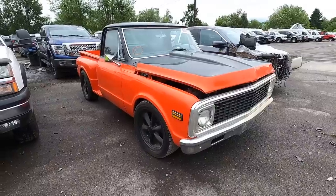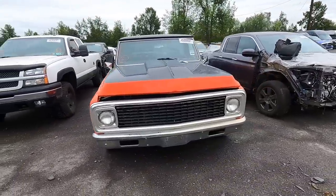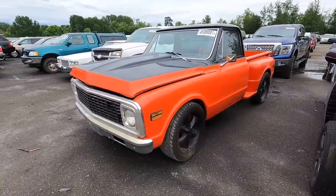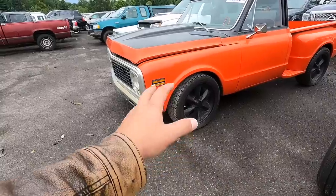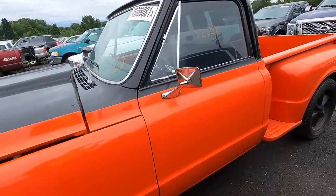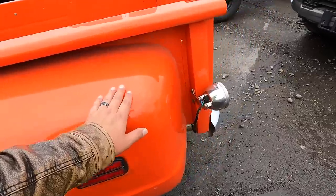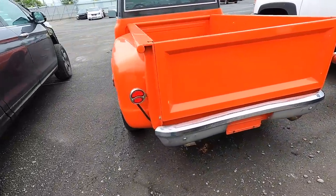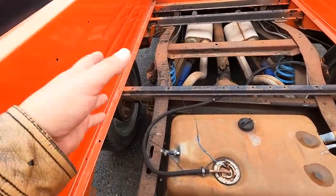Number one on my list is a 1971 Chevy C10 — this is the one you want, guys. This is the short wheelbase — look at her. Orange and black, beautiful color combo. Looks like she's probably riding on some 20s, black as well. Very tasteful, somebody did a good job on this, and I love this color. Tell me you would not drive the living hell out of this.